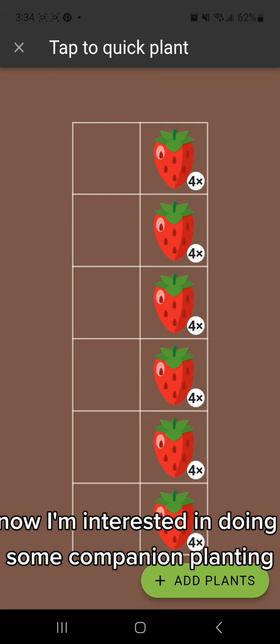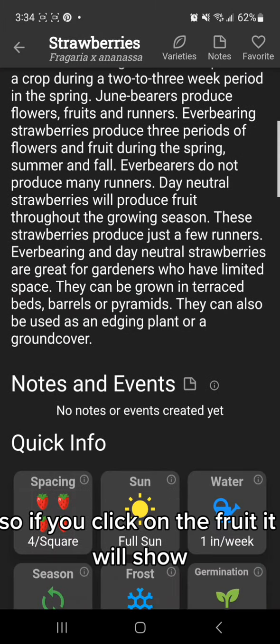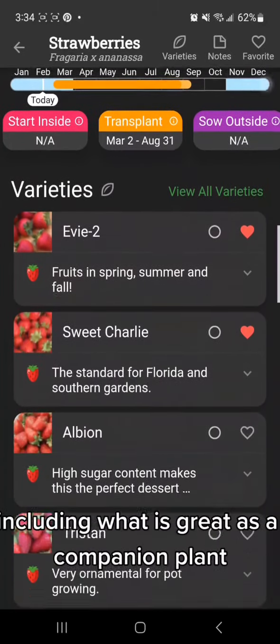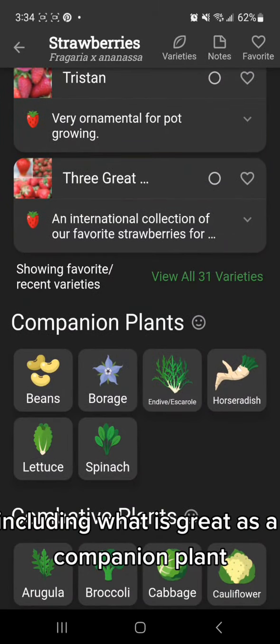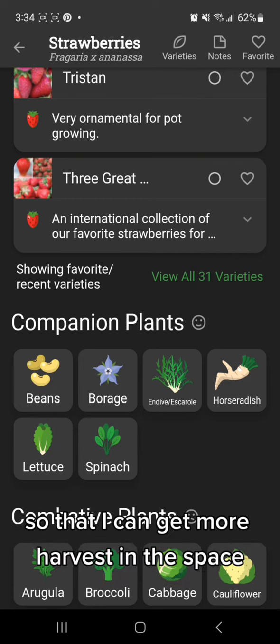Now I'm interested in doing some companion planting. If you click on the fruit, it will show you all of the information you could ever need about that particular fruit, including what is great as a companion plant. So I may look at adding some spinach and lettuce into this bed too, so that I can get more harvest in the space.